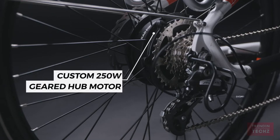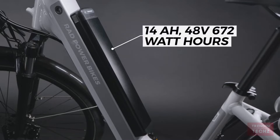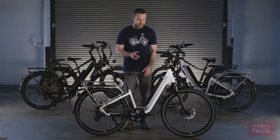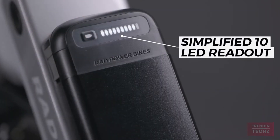We've developed a new custom 250 watt geared hub motor, fine-tuned by our team of electrical engineers. The bike features our all-new proprietary 14 amp-hour, 48 volt, 672 watt-hour semi-integrated battery, masterfully engineered in-house for maximum durability and enhanced user experience. When it's time to charge, the simplified 10 LED readout gives you reliable information on how much power you have left.